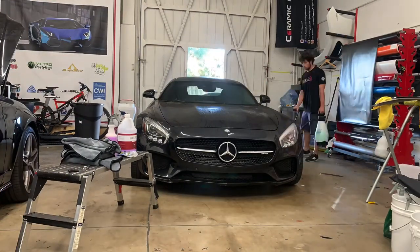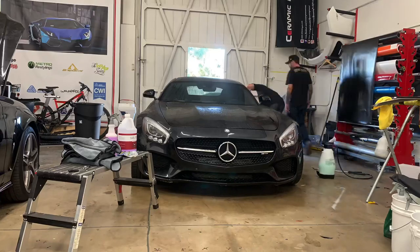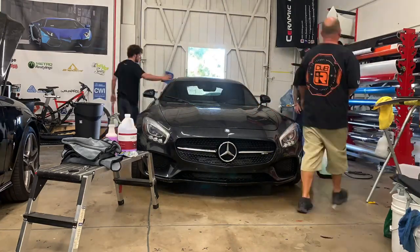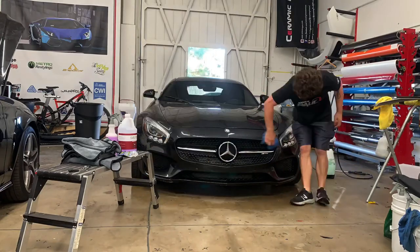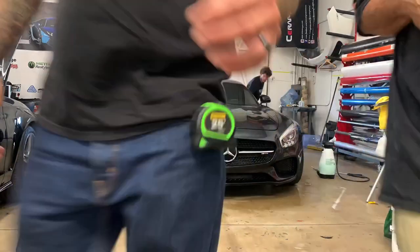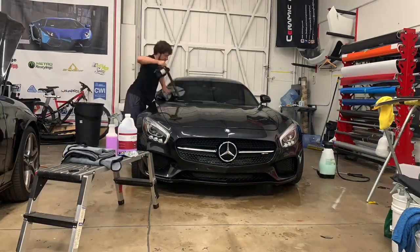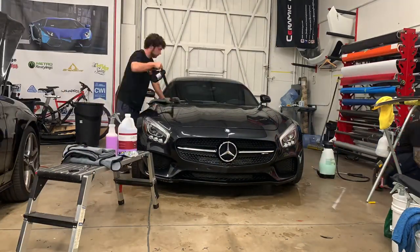While I do this, there are multiple kinds of clay: there's fine grade, there's medium grade, and there's heavy, which depends on how much contamination is on the vehicle. A heavy clay bar will leave a ton of scratching behind that needs to be polished out. A fine clay bar may leave some marring behind if you don't clean it out enough as you go.